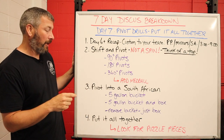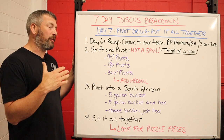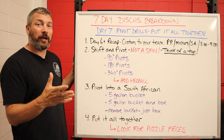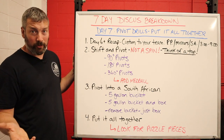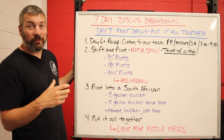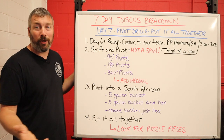Once your athletes master that, you can add a med ball, and we're going to show you how to do that in the circle. After that, we're going to pivot into that South African using a couple of tools. You don't have to have exactly what I'm using — I like a five-gallon bucket and a very low six-inch plyo box. Then we'll take the bucket away, use just the box, and then put it all together.